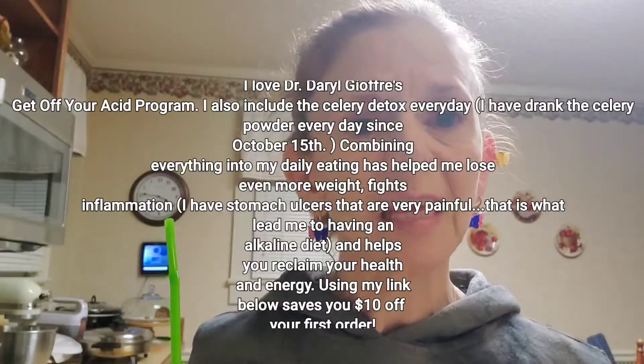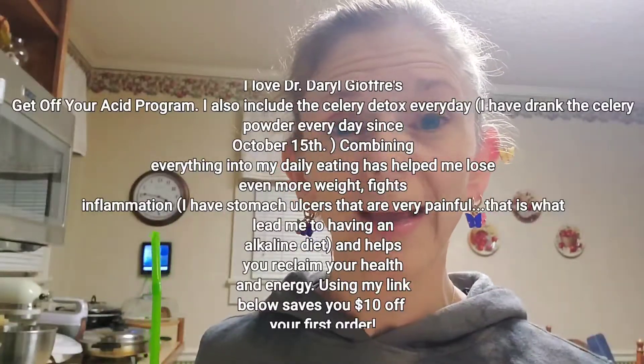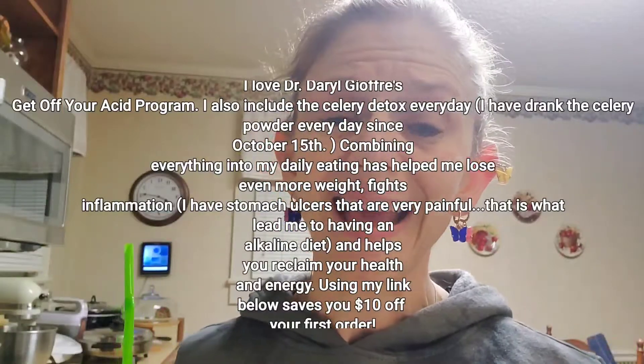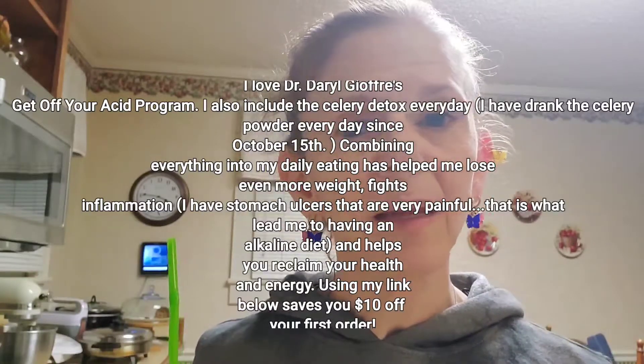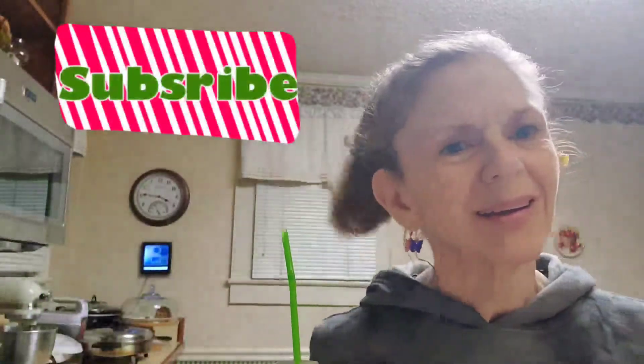The first thing we need to do before starting weights is at least do five to eight minutes of some kind of cardio. That can be up to you — whether it be walking or doing some kind of exercise like butt kicking, just something to get your heart rate up a little bit and get your body limbered up. So we will be heading to the basement stairs and you'll get to see what I am seeing.